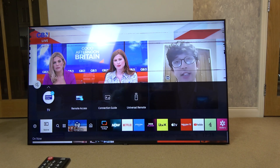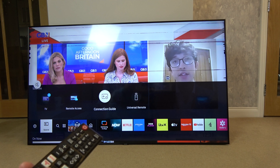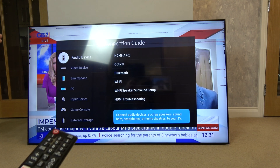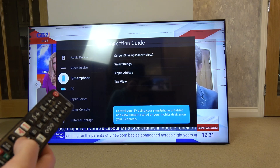I'm going to go up to Connection Guide and press enter, then go down to where it says Smartphone on the left hand side. Select Smartphone and press enter.